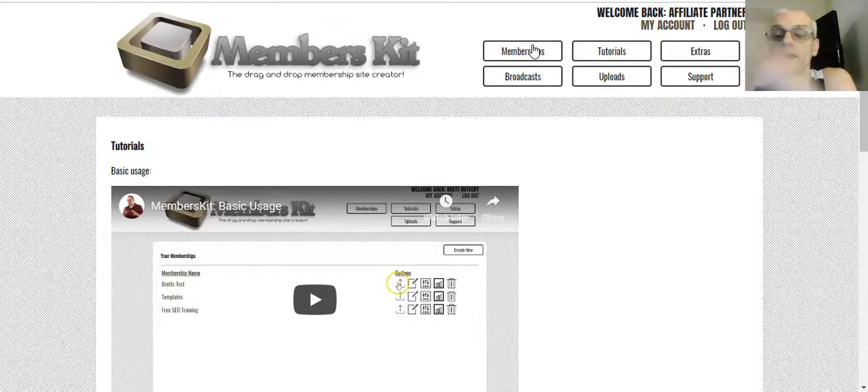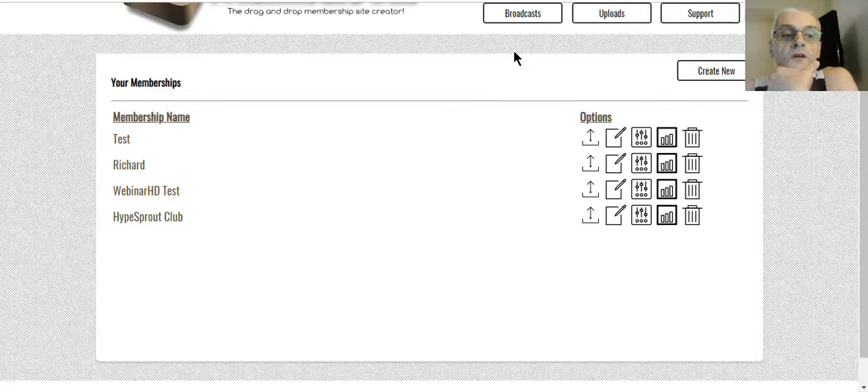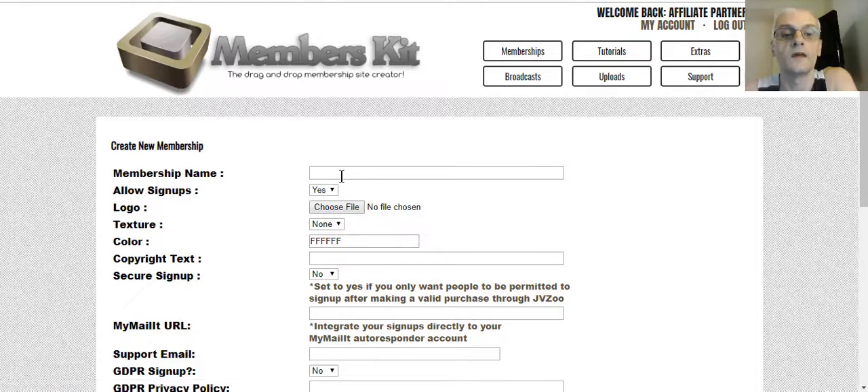Let's go ahead over to the memberships. To create a new membership site, all we need to do is click on Create New. I'm just going to call this 'Kurt's test.' To allow signups, you choose yes or no — basically do you want to allow people to sign up to your membership site? This is useful if you're doing testing and you don't want new members signing up just yet — you can set this to no. Otherwise, keep it on yes.